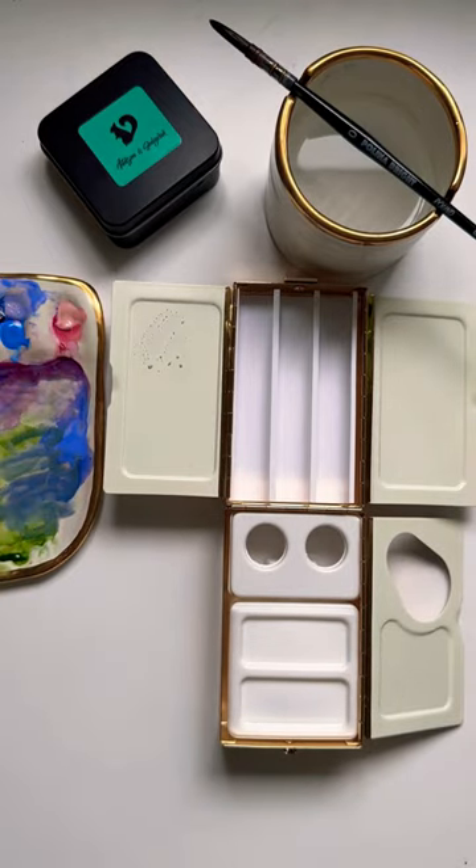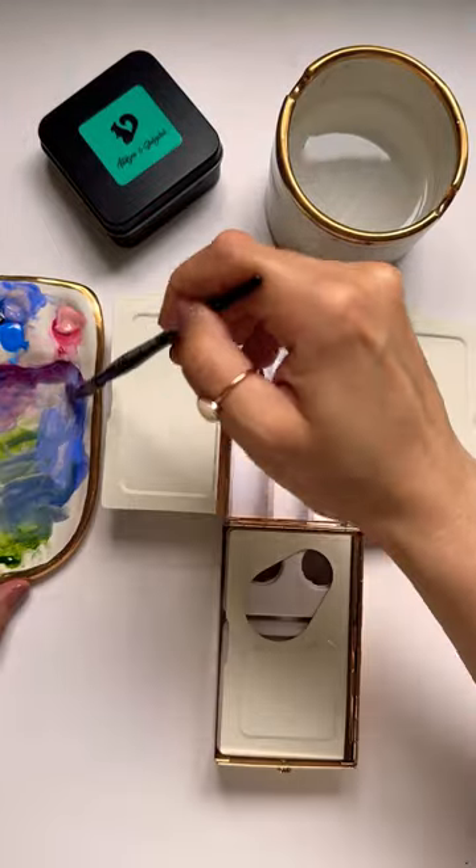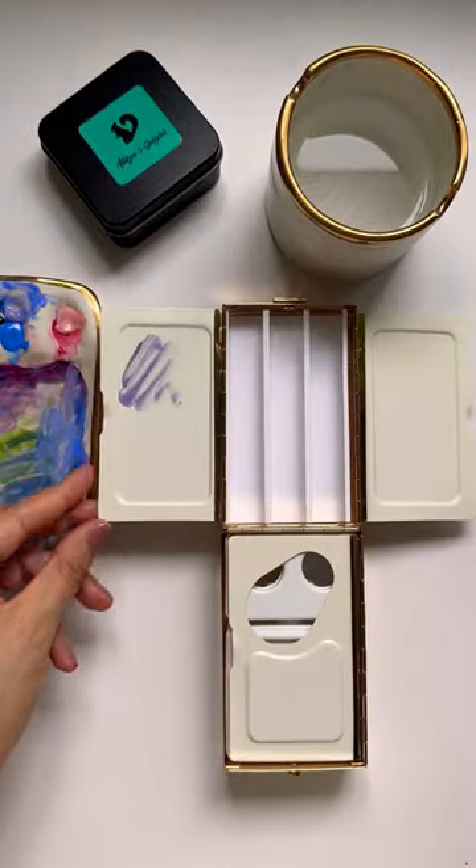I did notice that when I first mixed on the mixing palette, the paint did bead, so I grabbed my paint palette primer and primed all the sides, and then I had no issues mixing after that.